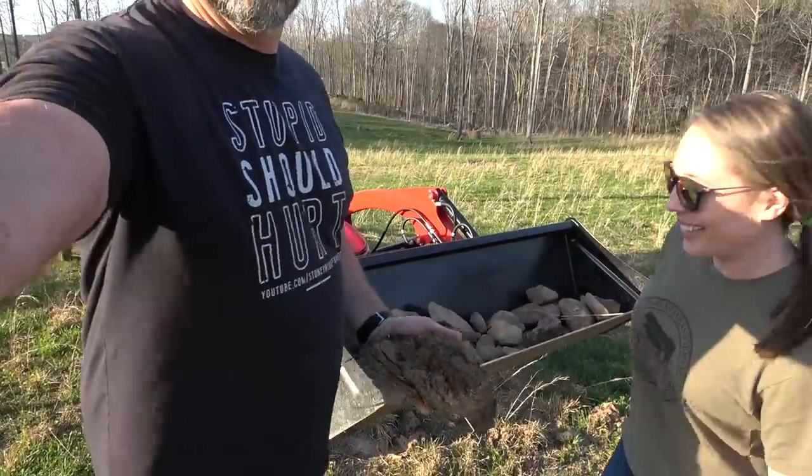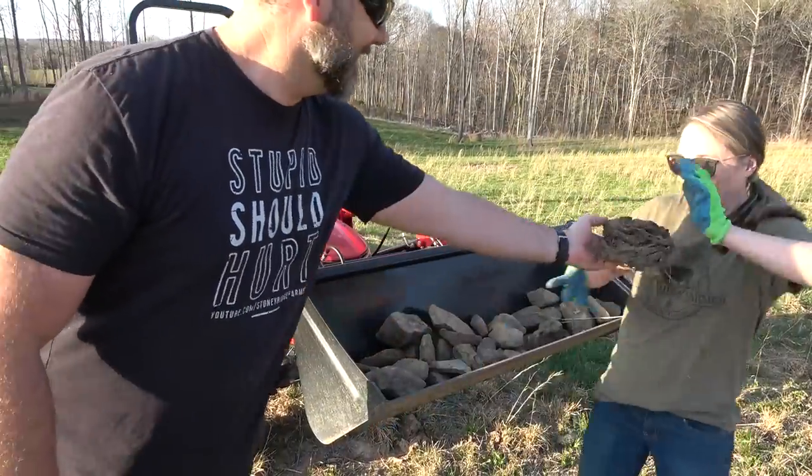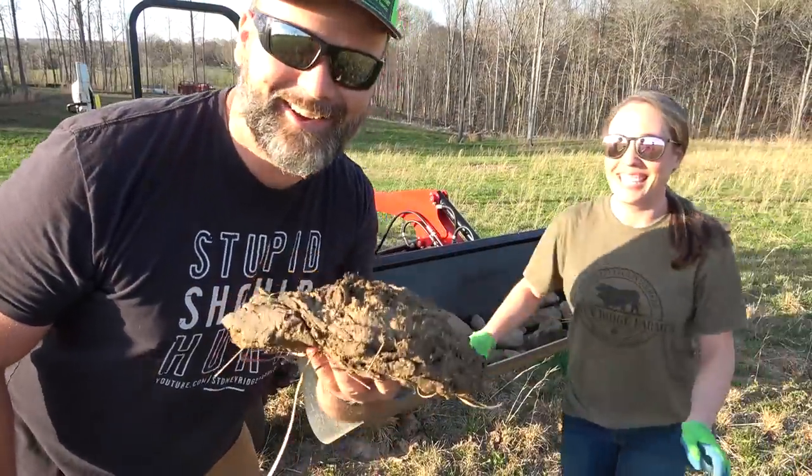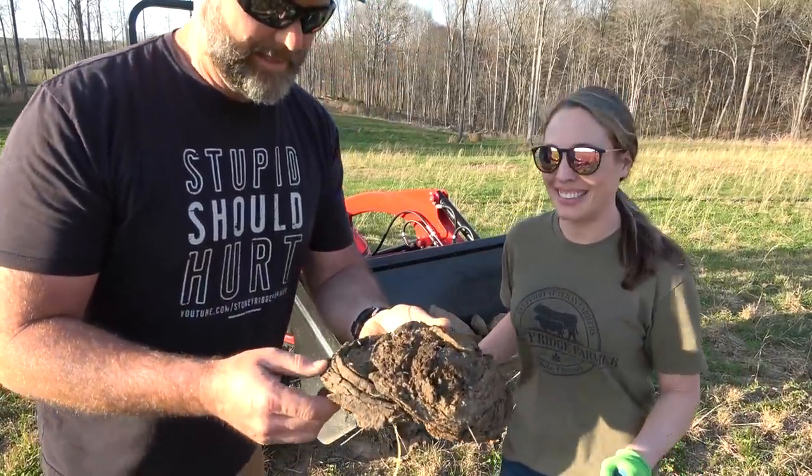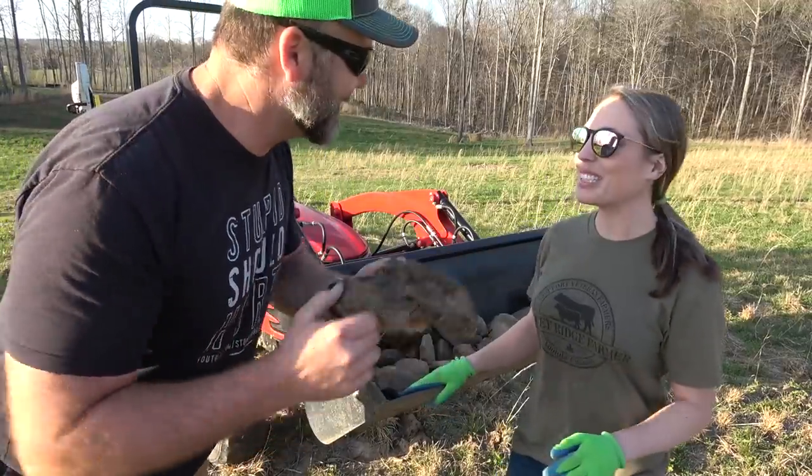What about this rock? No, I'm not looking for that one. Do you not like horse rocks? No, no - that looks too squishy, more like a cow pie. What is that? My goodness, that's not a rock, is it? Good try!